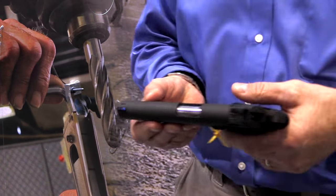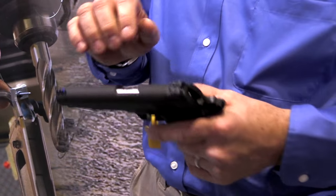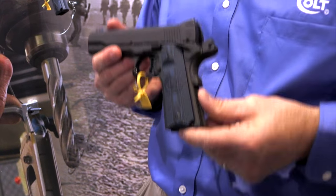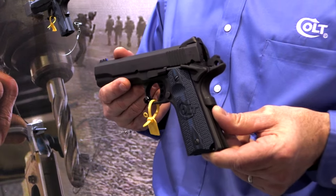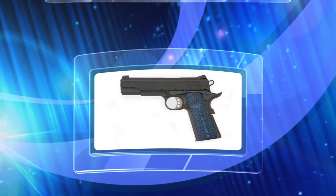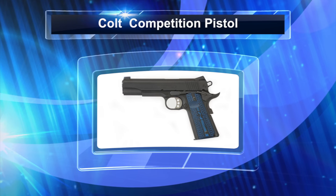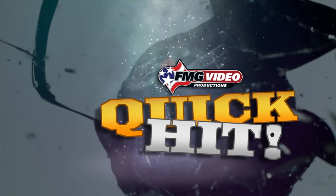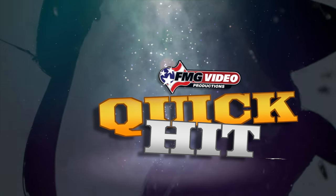These features make it a nice gun that, as I like to say, I can race it on the weekend at a match, load it up, put it in my holster, and carry it as a concealed carry weapon Monday through Friday. Built one at a time and proven every time, the Colt Competition Pistol is race ready right out of the box. And that's your quick hit from FMG Publications.